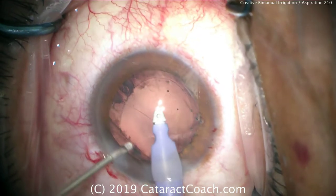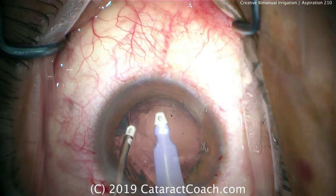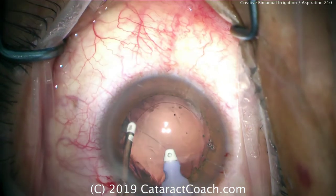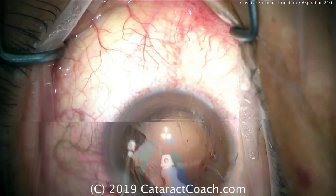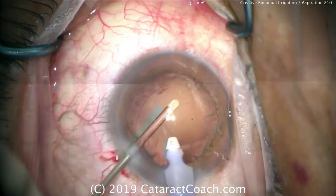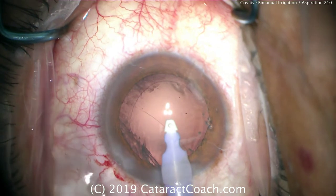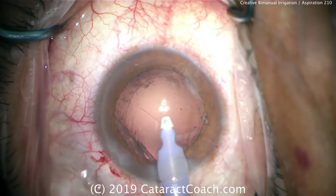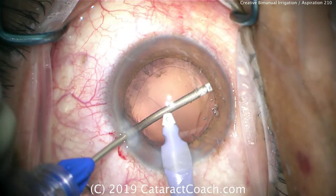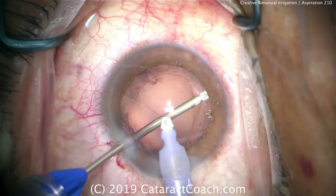From cataractcoach.com, we're looking at bimanual irrigation aspiration, a very useful technique to access 360 degrees of the cortex and get underneath the anterior capsular rim. Here we're using the transformer IA handpiece. In the setting of an open capsule, the right hand holds the infusion, which goes through the normal phaco incision — either 2.2, 2.4, or 2.8 millimeters — and the other hand holds the aspirator. The aspirating device goes in with the left hand, allowing us to access the cortex and the sub-incisional area opposite that paracentesis.